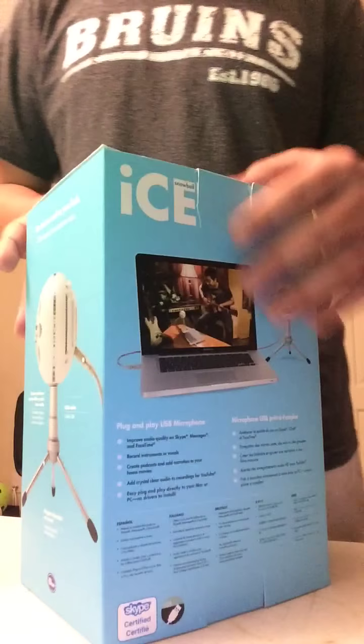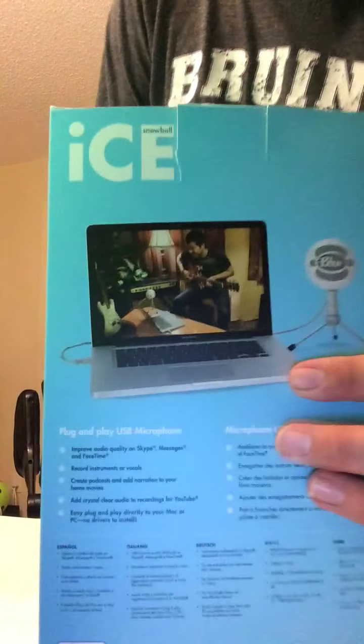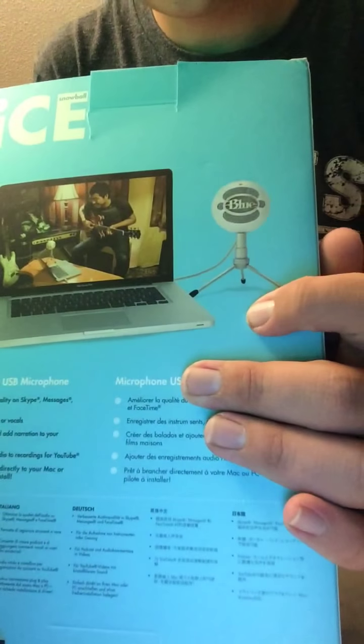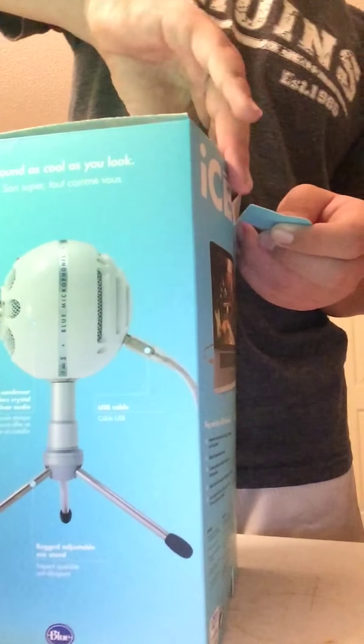So let's just jump right into it. First off, back here we have just a demonstration. It pretty much has a tripod that comes with it, plugs in — it's really simple stuff like that.